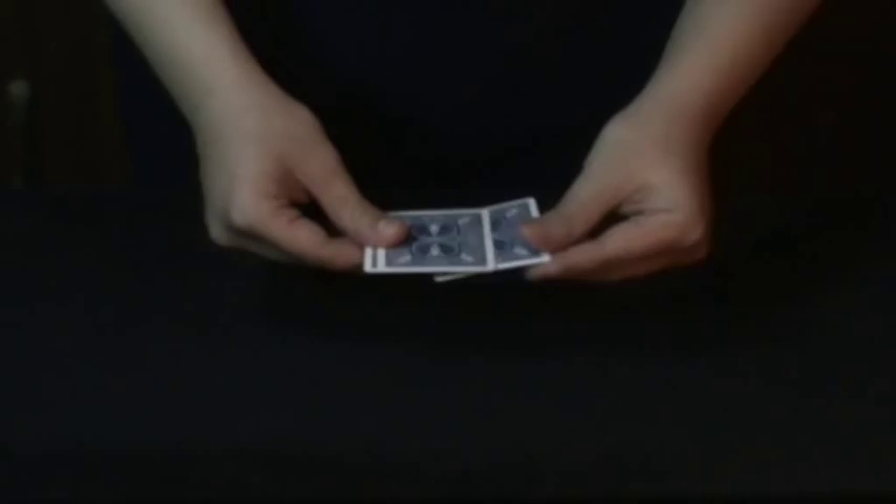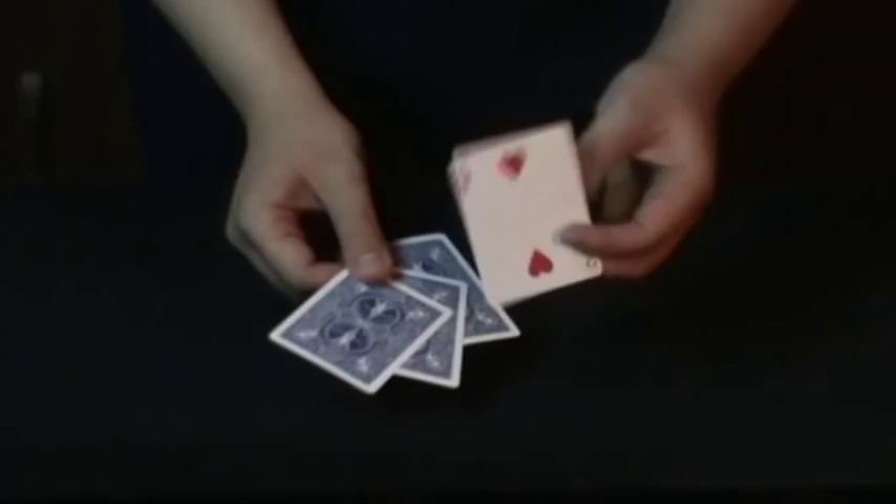You see, it really doesn't matter where I place it. I can even put it in the middle, but when I snap, the two is still on top. I can even put it aside, but the two would still be on top, and I can put it on the bottom and the two would still be on top. Okay, let's review this together, shall we?